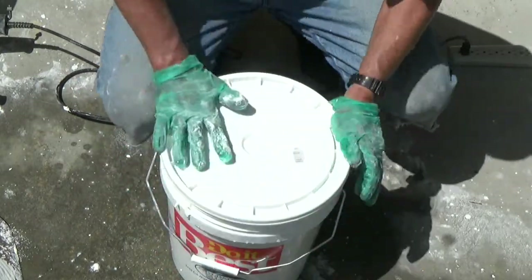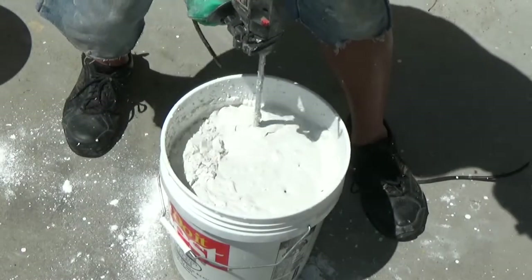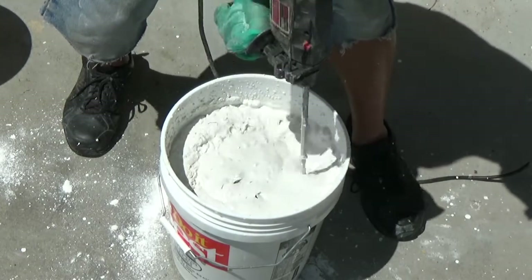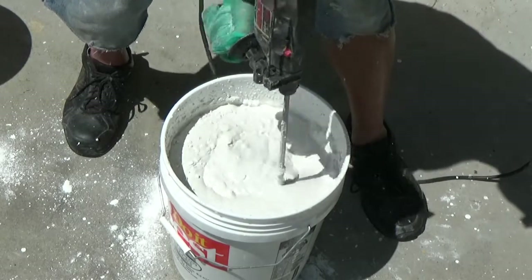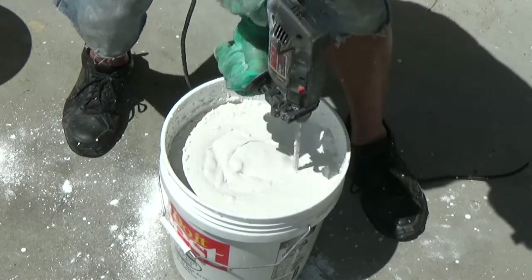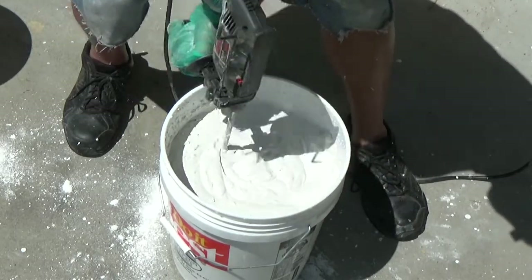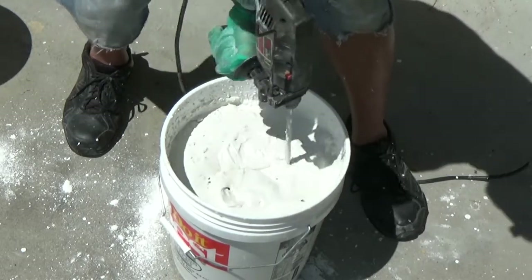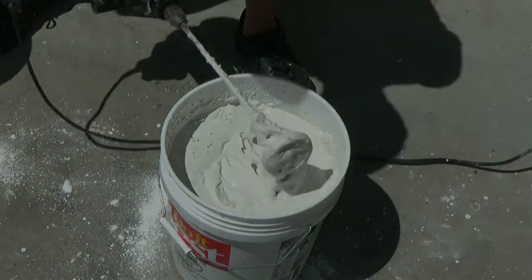The advantage of using lime putty is that you get a more accurate amount of lime in proportion to the sand and white Portland cement in your mortar mixture ratio. If you mix all the dry ingredients together first using the lime as it comes out of the bag and then add the water, you will not actually have as much lime in the mixture as you thought, because the lime will continue to contract over time.